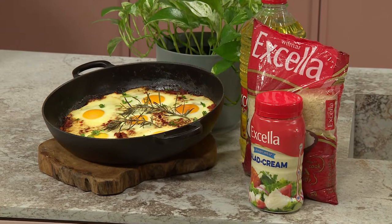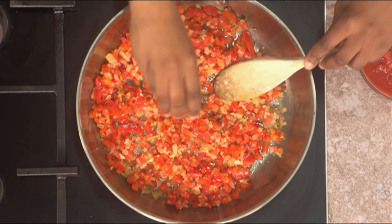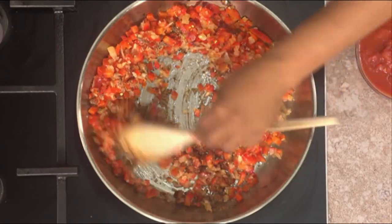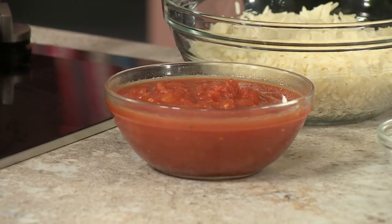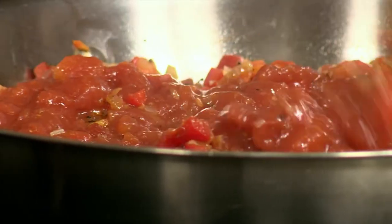It doesn't have to be a dinner dish. It doesn't have to be a breakfast dish — it can be lunch, a snack, an all-day meal. I've put in some paprika and then I'm going in with some cumin, black pepper, and red chili flakes. And to tie it all together, because this is a tomato-based dish, I'm going in with some tomato paste as well as tomato puree — canned tomatoes. Very economical. The liquid from the tomatoes helps coat everything and ensures even cooking. You want it nice and thick so you can place your eggs on top.